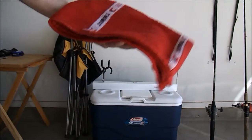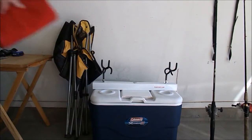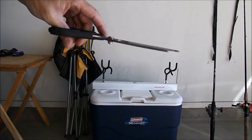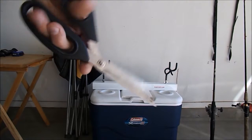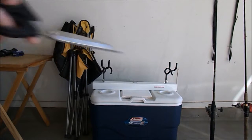I like to bring a towel to dry off my hands after catching a fish and keep my cooler clean — just good to have a towel with you. I also bring scissors, good for cutting braided line or any line really; much easier than using your teeth.